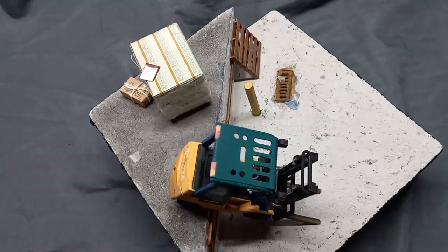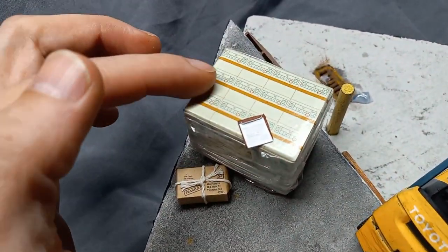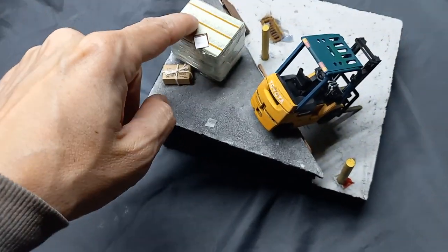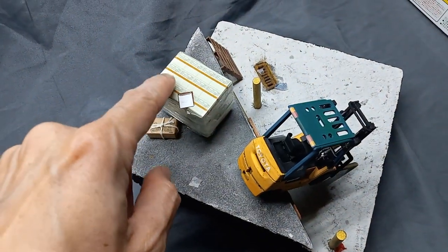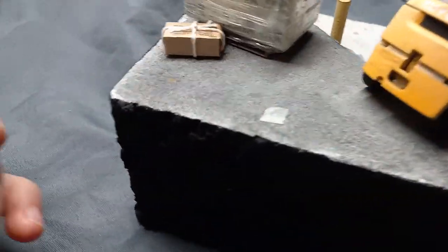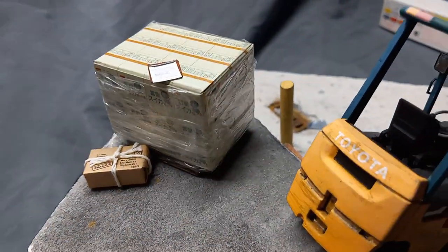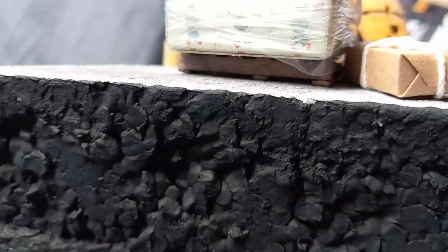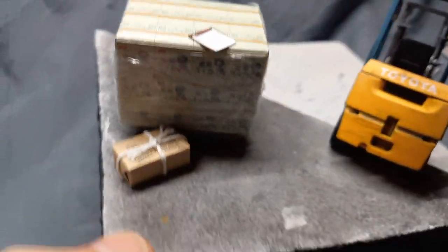Up here, this box also came in the kit, but it was flat — it came with two of them and you had to fold and shape them, but they did come in the kit. There's a palette that it's sitting on — I actually made that one out of wood. It's just sitting on the pallet there.